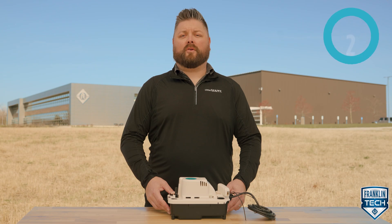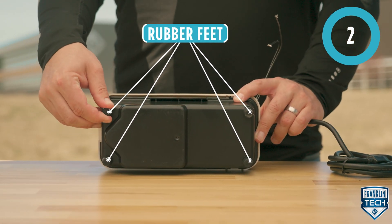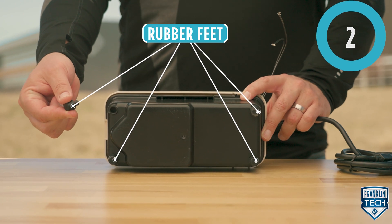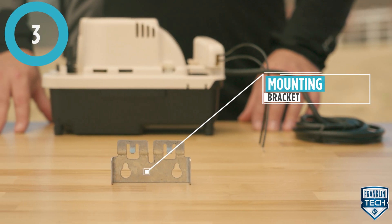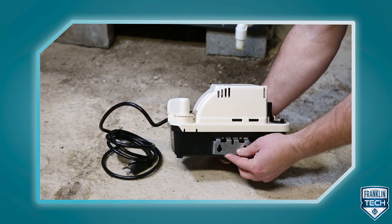The enclosed rubber feet absorb vibration on hard surface installation, reducing noise while ensuring the product stays in place. The enclosed mounting bracket equips you to mount the product to a wall or the side of an air conditioner or furnace.